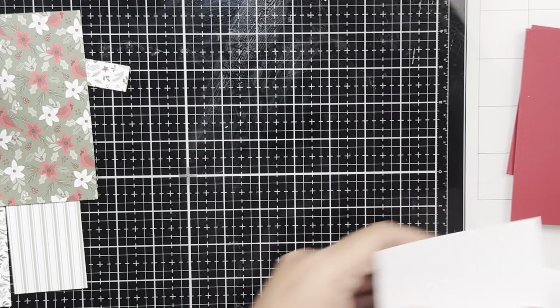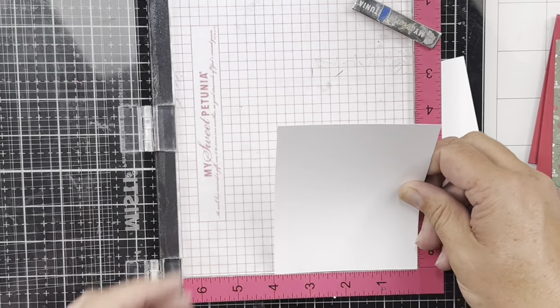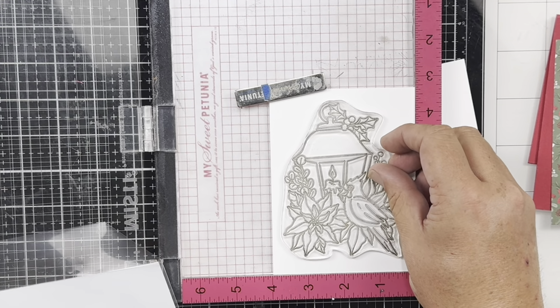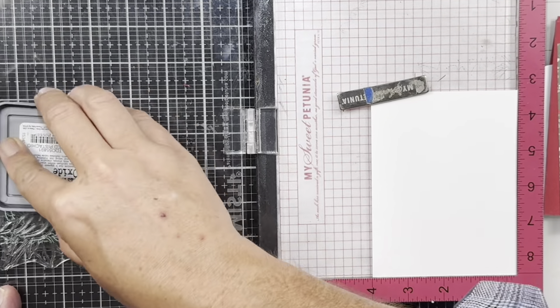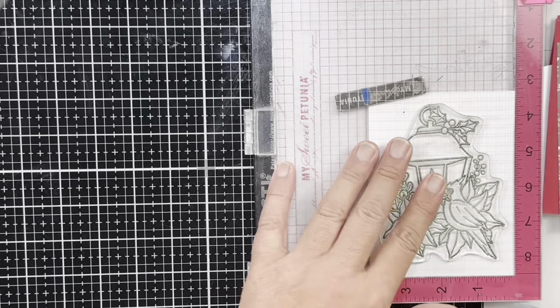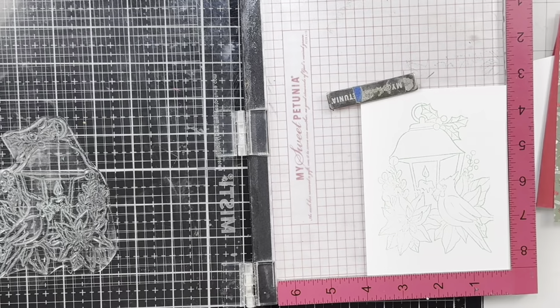The first thing we're going to do is work on the inside pieces, so we'll set everything else to the side. We're going to start with the inside of our card and I'm going to stamp the lantern. You will also need a piece to stamp and color your lantern and bird on — I've already done that off screen to save some time. I'm going to stamp using distress oxide ink — I'm going to stamp in Cracked Pistachio because it's a nice light green color. I'll go ahead and stamp that one more time.